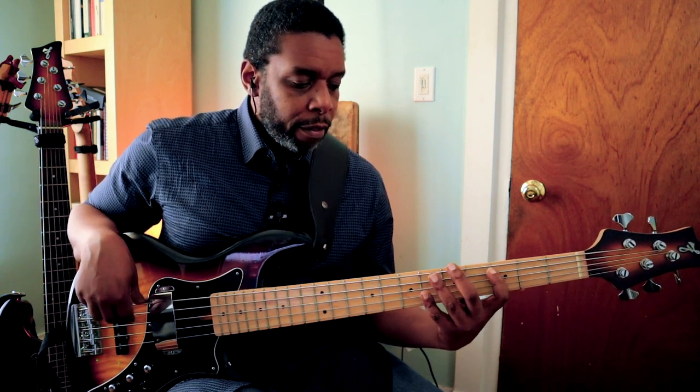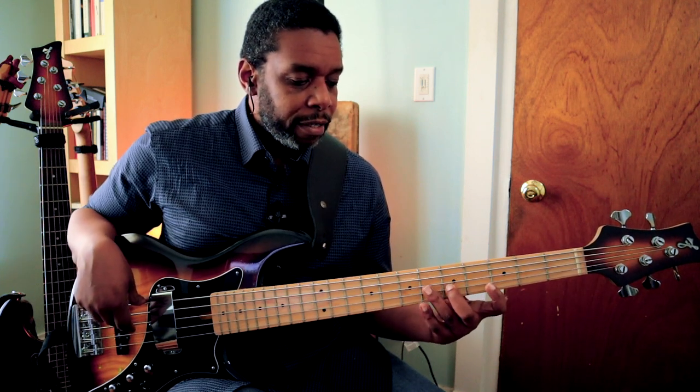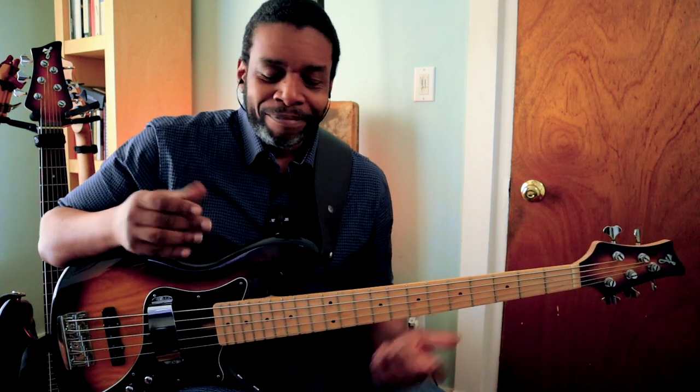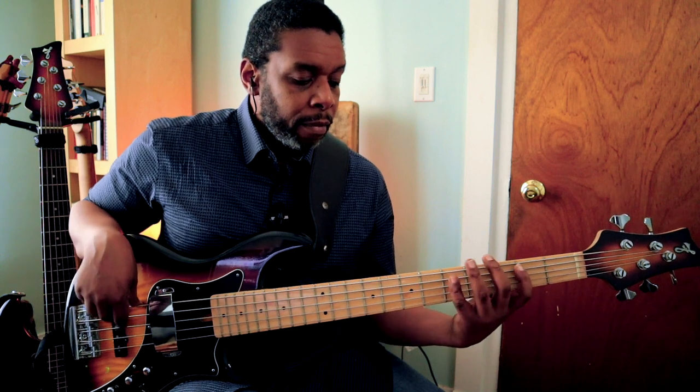Playing through: 1, 3, 5, 7, 9, 11, 12, 10, 8, 6, 4, 2, 1. So now I have these two scales that I can work with — the major and the minor.